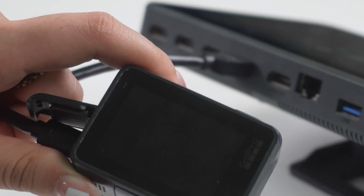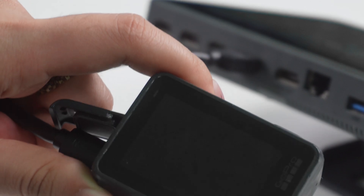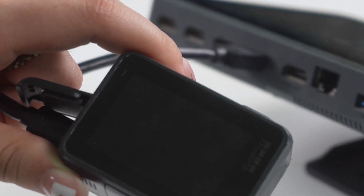Additionally, it's important to note that if the GoPro is connected to the YOLO box via a wired connection, you won't be able to see the lens on the GoPro — only on the YOLO box.